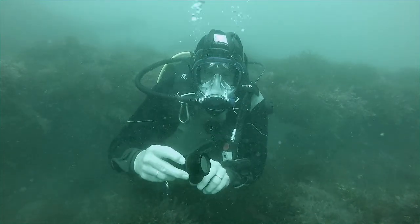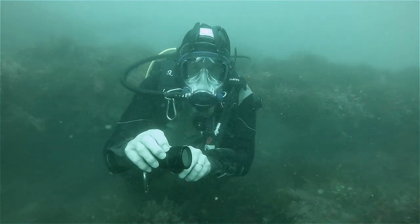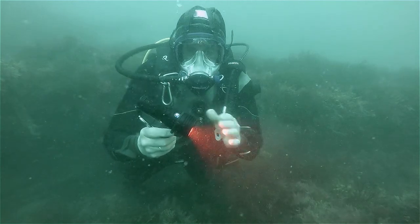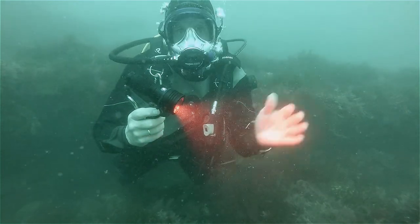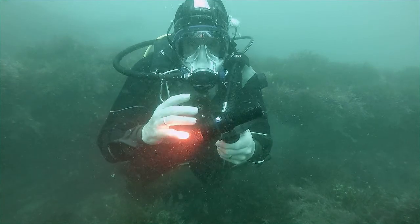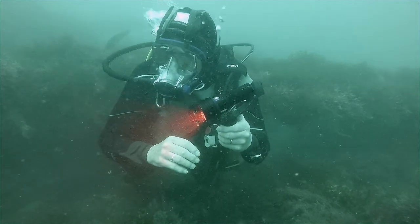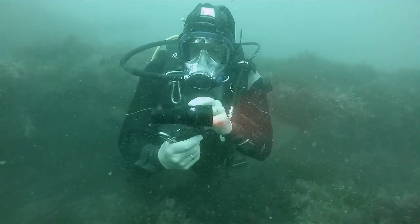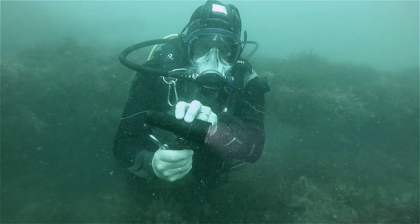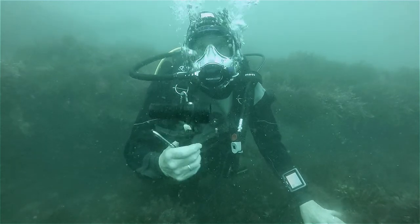It also has a red light, and this is very useful for getting focusing set or pre-focus. Many underwater animals can't actually see or detect the red light, so it doesn't scare them at all. So, the Big Blue 2800 — great light.